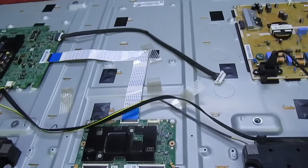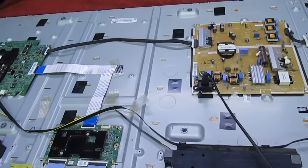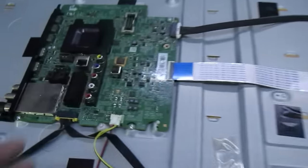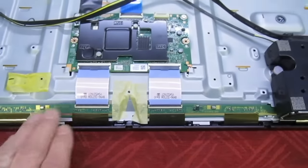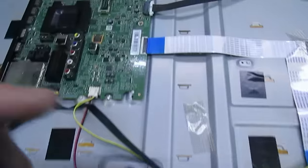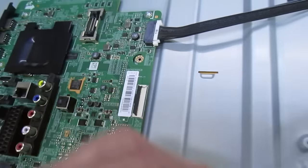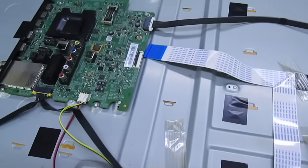That tells us the actual power supply is working and the backlights are working. So that leaves us with three possibilities: either a fault on the main board, a fault on the timing control, or a fault on the LCD panel itself. Let's do the next test — unplug the timing control board from the main board, which is simply done by taking that out, and then get the set powered up again to see what happens.